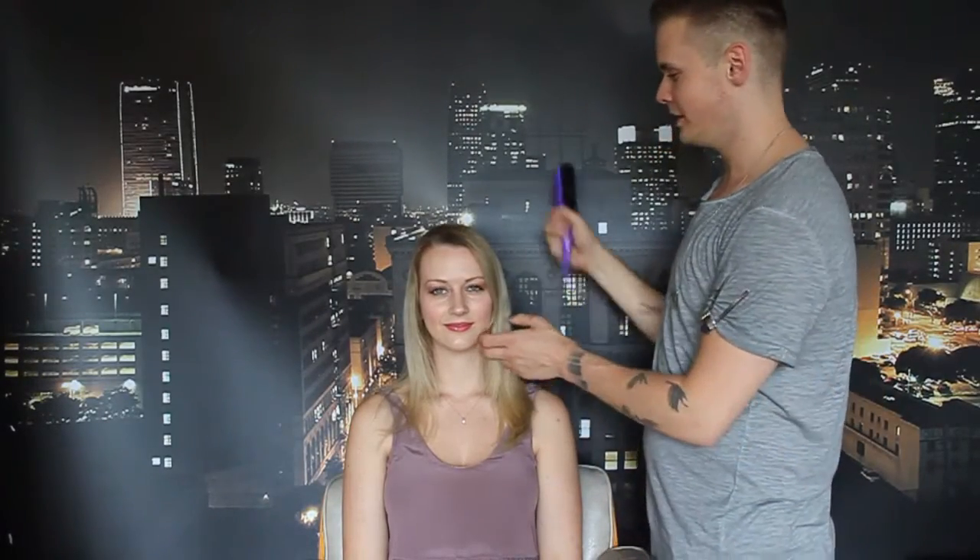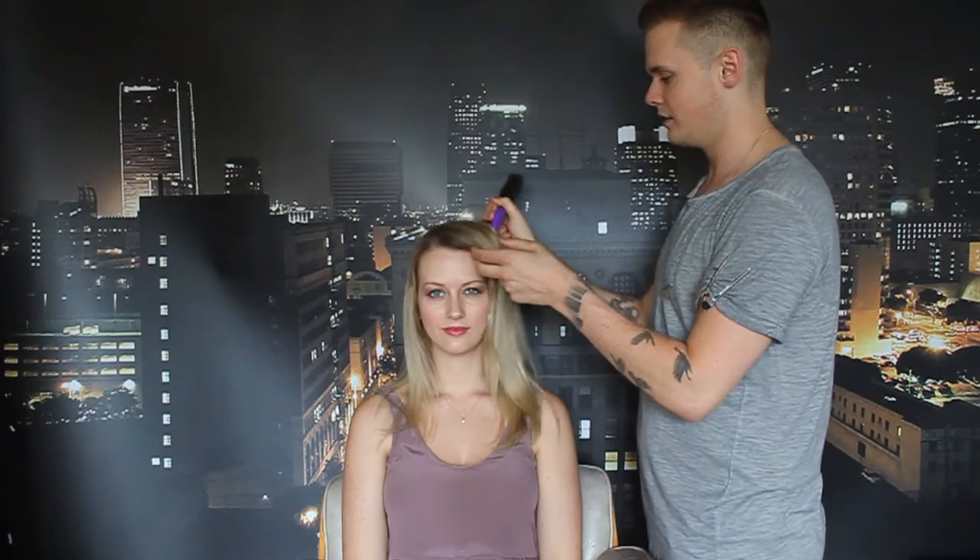Alright guys, thanks so much for tuning in. We're going to be working on Cassandra here, who's been so kind as to volunteer her time. What we're going to teach you guys today is different types of curling with a flat iron, because the number one thing my clients ask me to show them when I'm styling their hair is how to curl with a flat iron. They're watching me and they're just so amazed — they're like, I can never do that at home. So today I'm going to show you how to do it, and Cassandra is going to show you how to curl doing it yourself. Alright, we'll get started in the back.